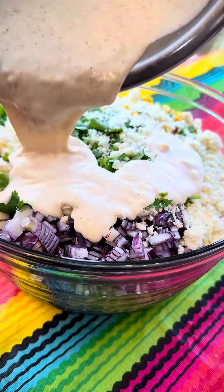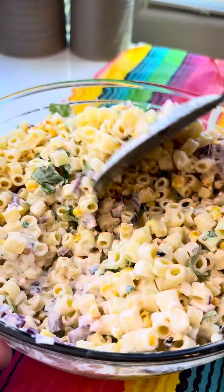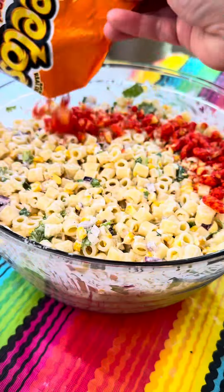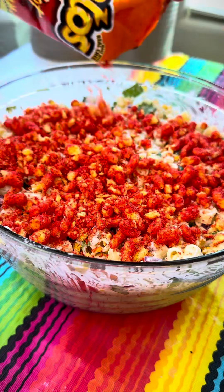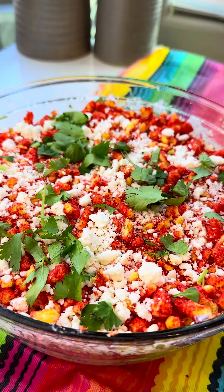Then grab that creamy dressing and pour it over the top and give this a really good mix. Honestly, this pasta salad is perfect just like this, but we are going to be super extra and add an entire bag of hot Cheetos directly on top. A little bit more cheese and some cilantro, and this is so perfect.